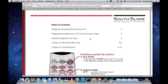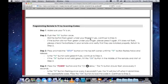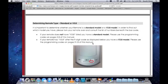Once you're in the Remote Programming Guide, the first thing we'll want to do is determine whether we have a standard remote control or a version 3.8. This can be done by flipping the remote control over and looking for V3.8 at the very bottom. If you do not see V3.8, then you have a standard remote control.